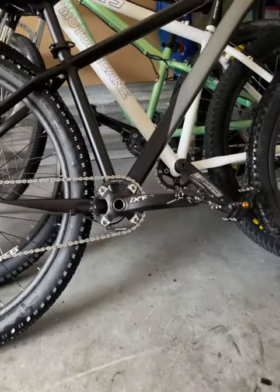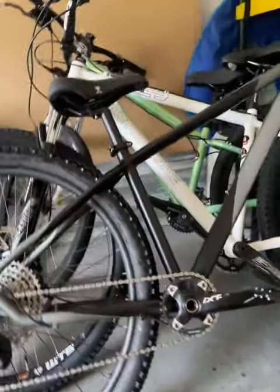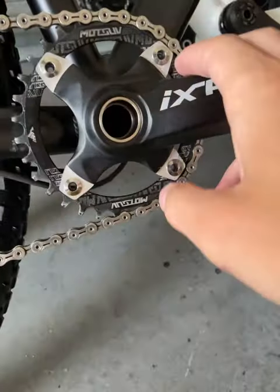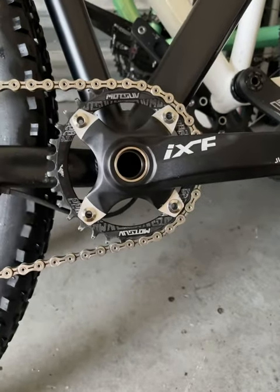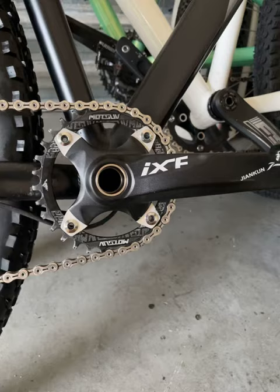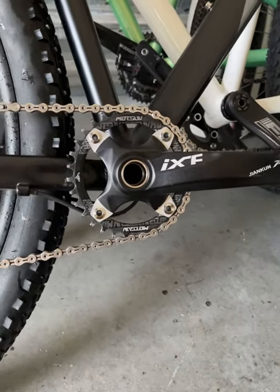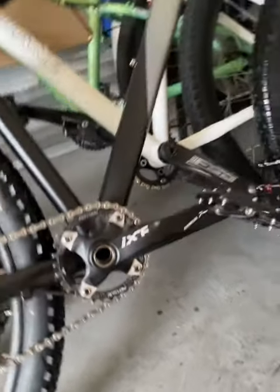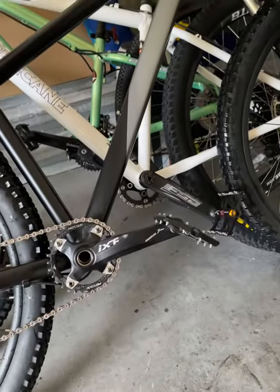Alright, update on the Kent Travail. First, we got the IXF crankset, which we need to get pieces that go right here to cover up the silver, make it look all black — Raceface makes them. I can't remember what they're called right now. We upgraded to IXF because the other one broke, and everything's pretty much the same except for that.